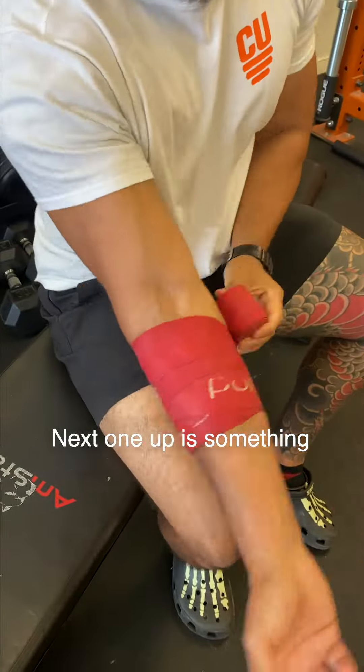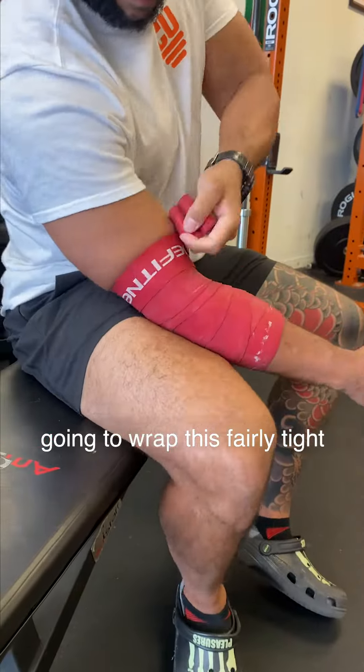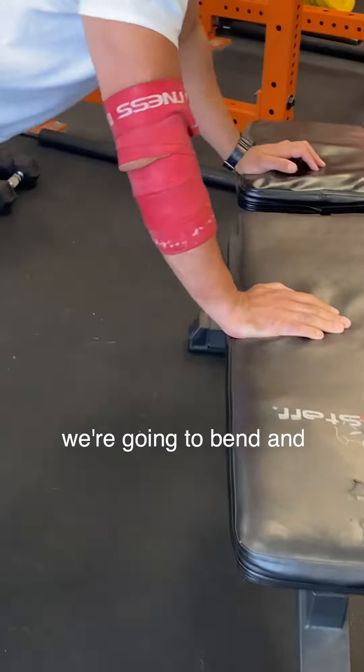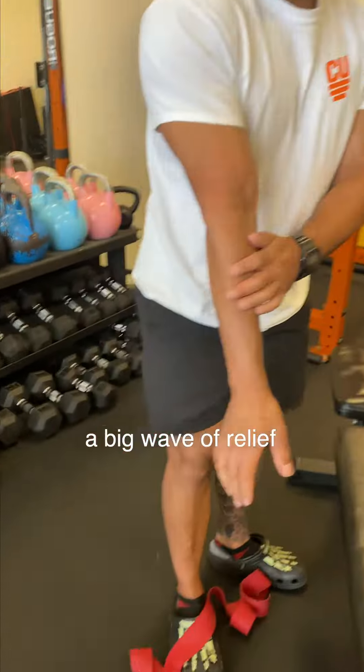Next up is something called voodoo floss. We're going to use this to compress a lot of the muscles — we're going to wrap this fairly tight from the forearm halfway through the bicep. Then we're going to bend and extend that elbow, and after we unwrap it you'll feel a big wave of relief.